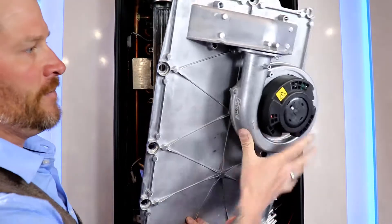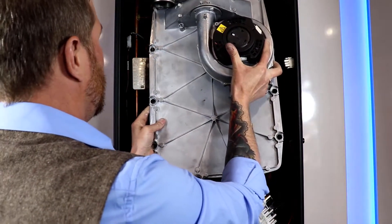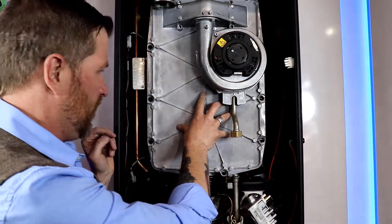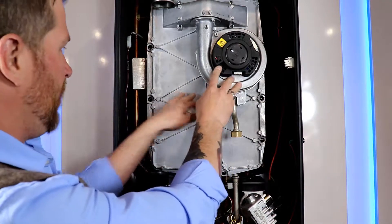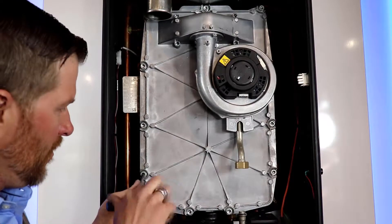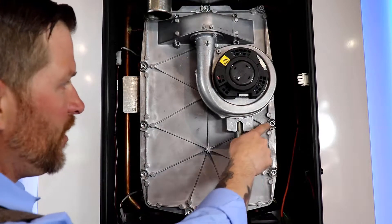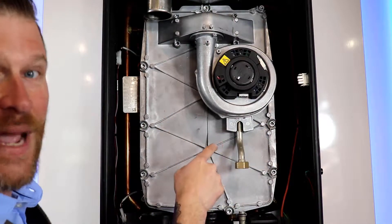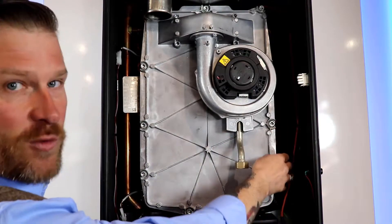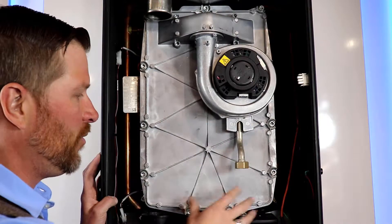We'll go ahead and reinstall the heat exchanger cover the same way we pulled it out, then grab the bolts and install the cover. When tightening up the bolts, you want to reinstall them in a cross pattern, like you would on an automobile tire. You want to make sure you don't have any compression or squishing of the gasket around the edges, which could potentially cause gas leaks. Make sure the bolts are on nice and even.